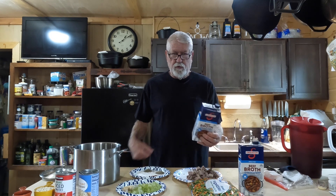Hey guys, welcome back to the channel. Today we're going to make one of my favorite meals — we're gonna make venison and veggie soup. It's delicious, so stick with me and hopefully you'll learn something.